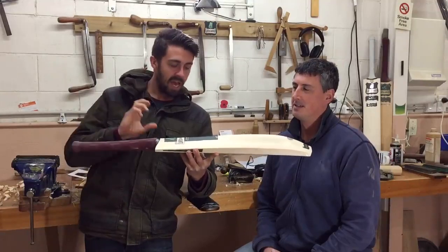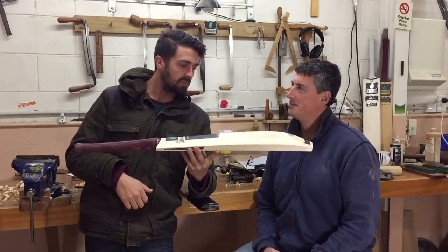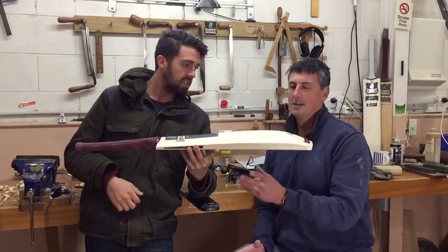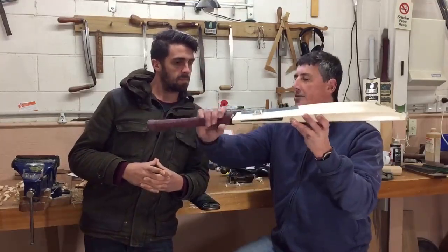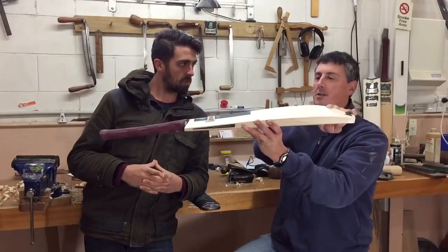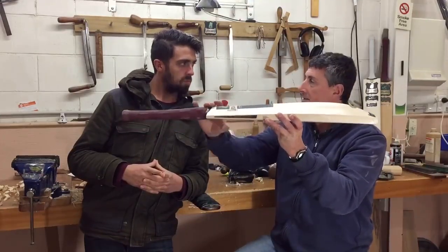It's a half inch long blade, half inch long handle, and Jules Classic profile. What we've got here is a nice solid oval handle going right the way along the spine through to the toe, so it's a good high spine through here.